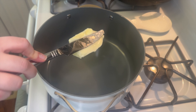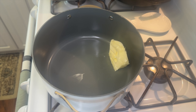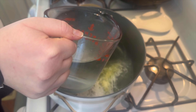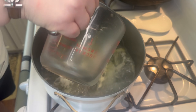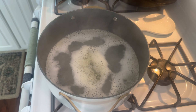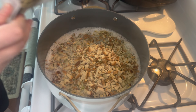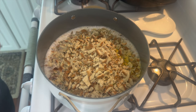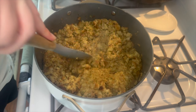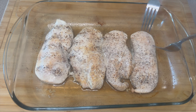You'll need three boxes of chicken stuffing. Each box calls for a quarter cup of butter and one and a half cups of water. I don't add the full amount of butter — just whatever I have, which wasn't even a whole stick — it doesn't make a big difference. I add all the required water, let that come to a boil, then add the stuffing in, turn off the heat, and let it sit until the chicken is done cooking.